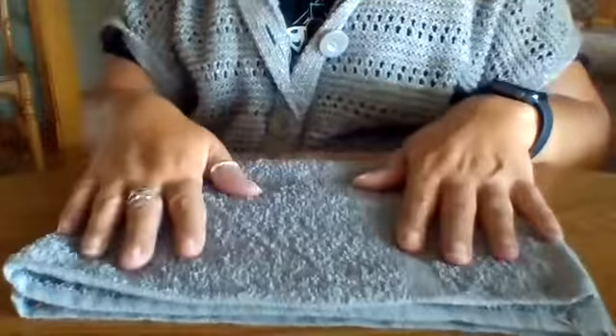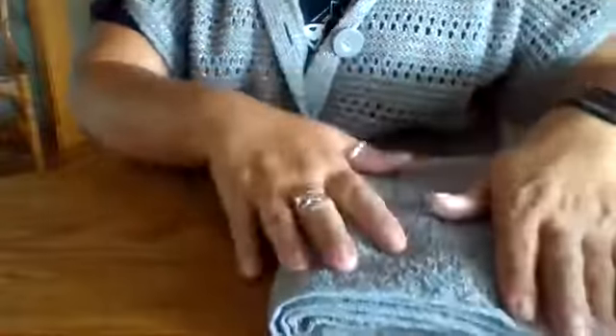Some people like to keep their towels folded just like that. I prefer to fold mine one more time. So depending on how you like to fold your towels, that is how they should look when you're done.